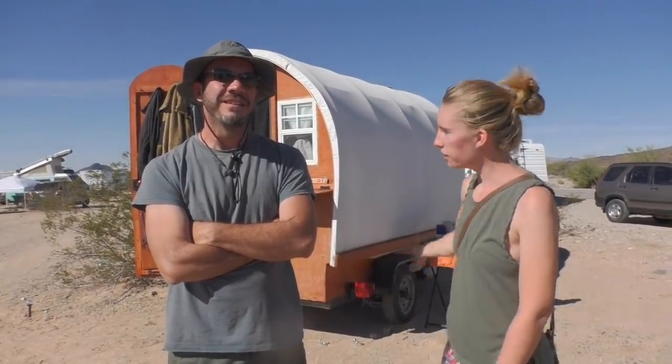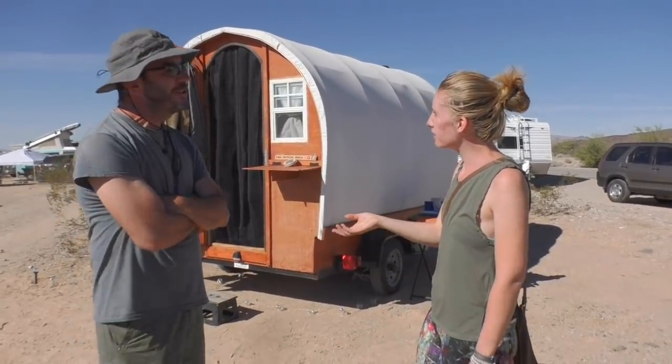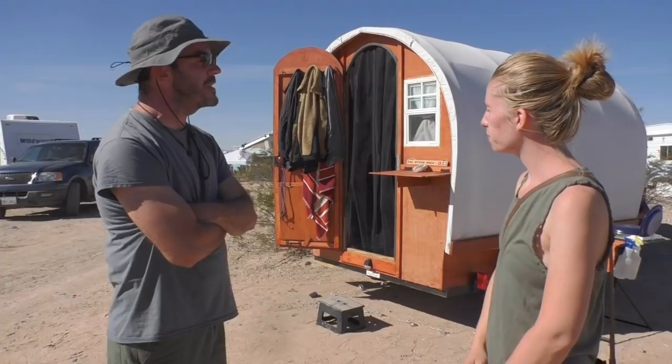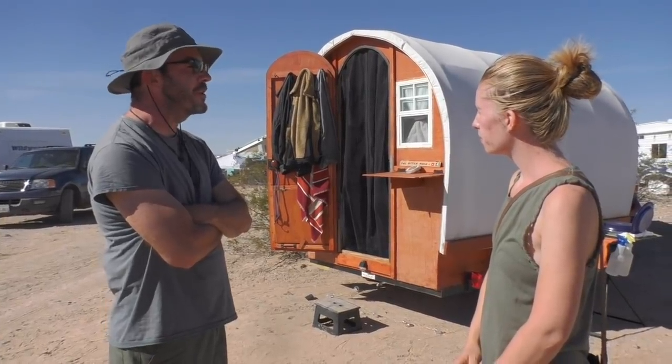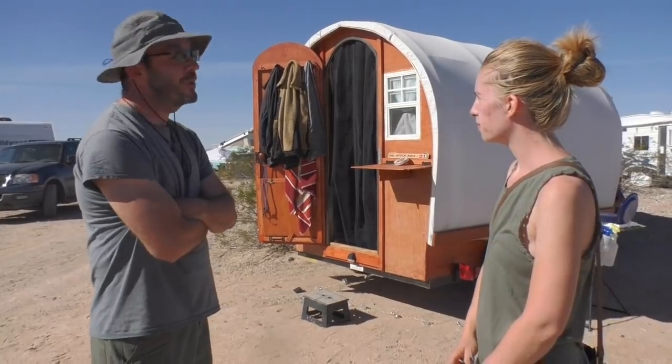Hi there, this is Curious Carly and Steven and we're at the Van Build Party 2018 with Jamie Diamond, and we're gonna check out his covered wagon. So what got you into this lifestyle? The initial thing was I was tired of spending $1,700 a month paying my mortgage and I wanted more independence.